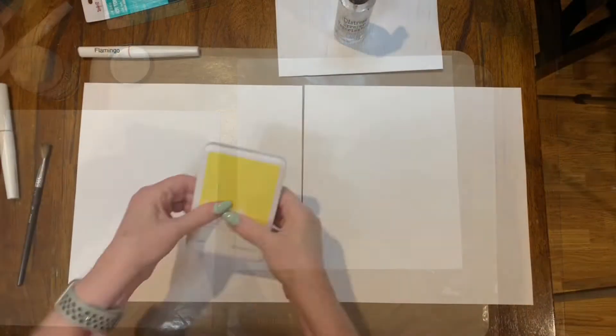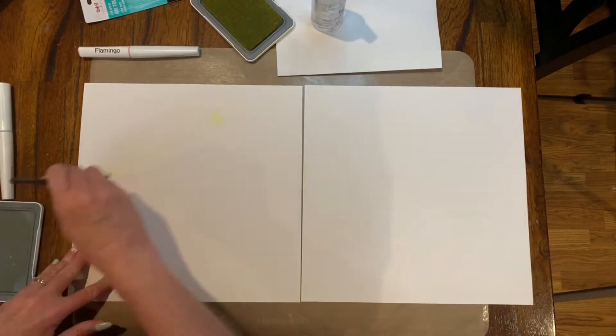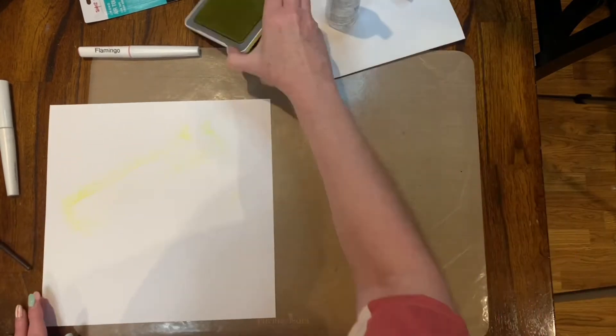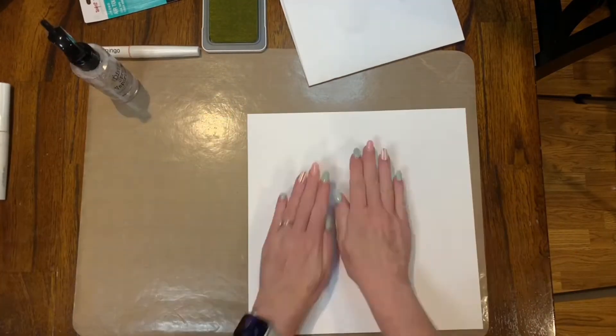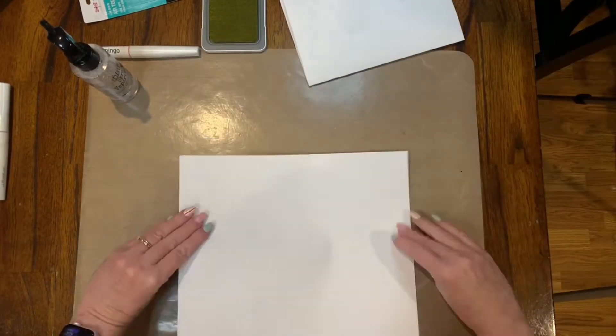I am going to use four sheets of cardstock for the base of my layout: two lemonade 12x12, and two white daisy that are 11.25 square. I'm using mixed media — this is more Miranda's jam than mine, but I'll tell you what I used.